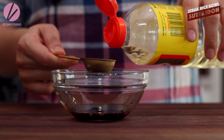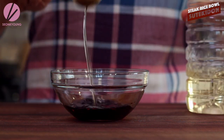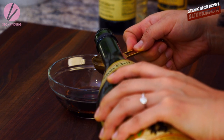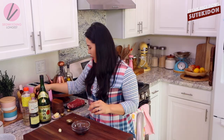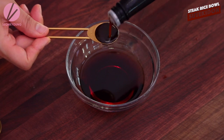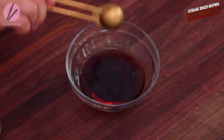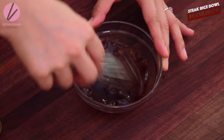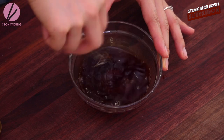Two tablespoons of mirin — that's seasoned rice wine, it's a Japanese cooking wine. One tablespoon of sake, which is a Japanese rice wine. And a teaspoon of Worcestershire sauce. Now one tablespoon of sugar. Let's stir this. The sauce is ready to go.